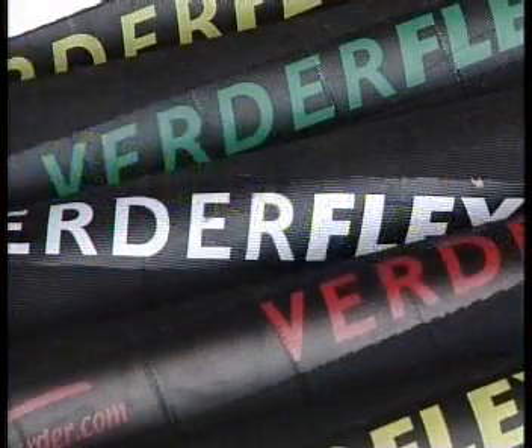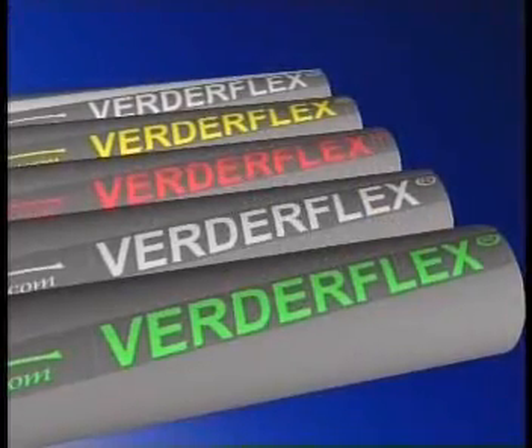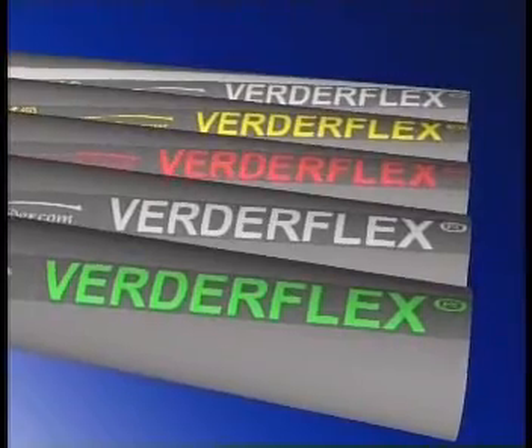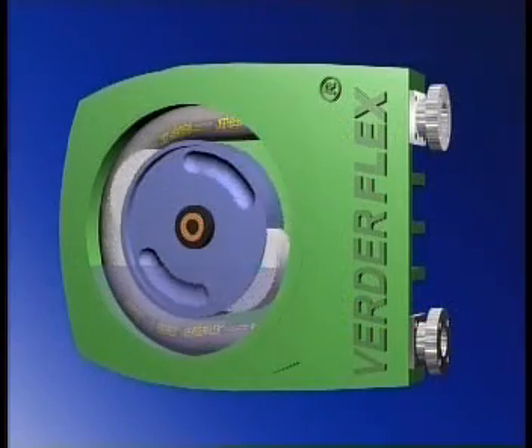Over 60 different hoses are available, each designed to suit a specific type of product, from abrasive slurries and corrosive materials through to delicate foodstuffs. Each hose type is clearly identified by a color-coded band tape, giving you the confidence that you're using original quality spares.